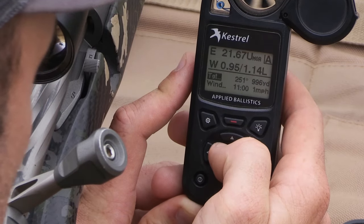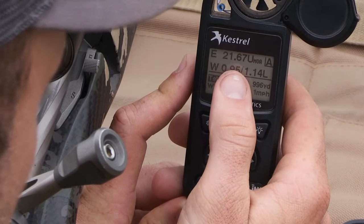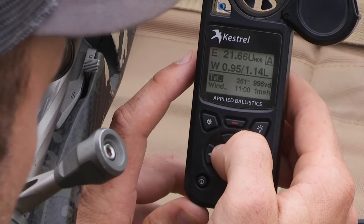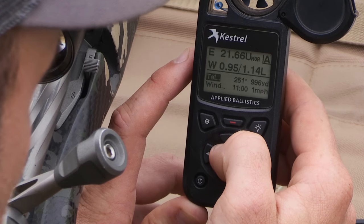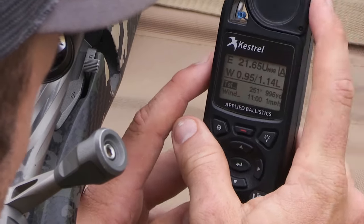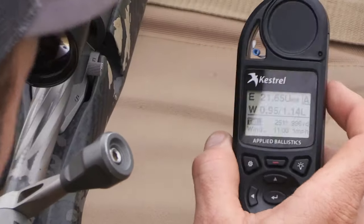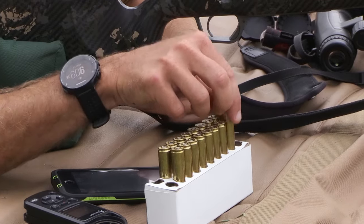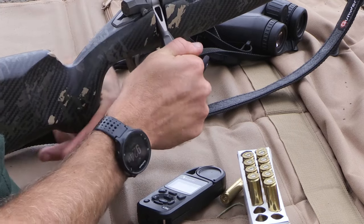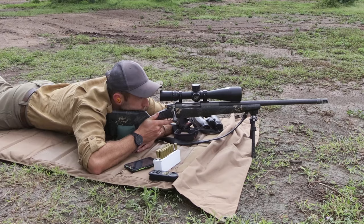We're going to hold one minute left for this shot at 996 yards, and we're going to dial 21.67 elevation. The closest to that on an MOA scope would be 21 and 3 clicks, which is 0.75. We are dialed correctly and we are ready to shoot.